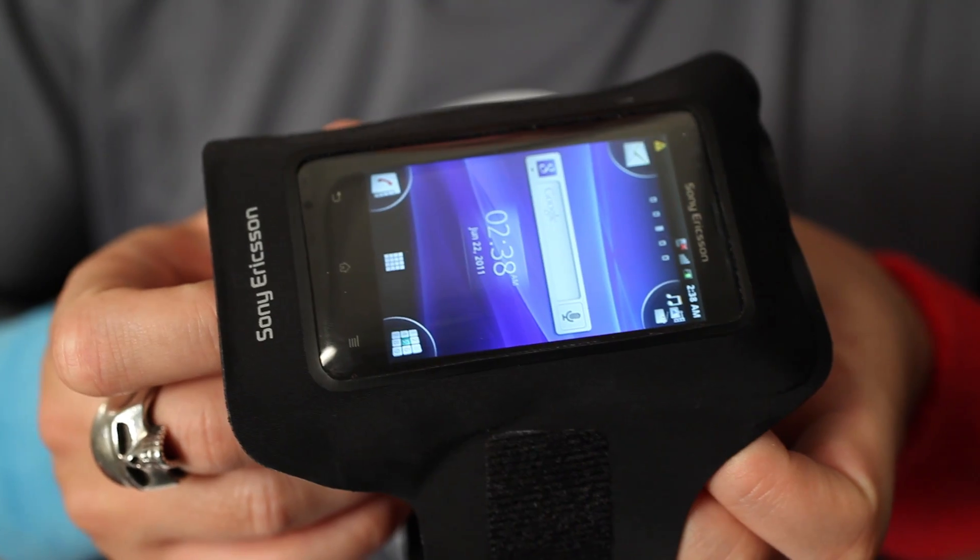All this makes Xperia Active the perfect smartphone for fitness and outdoor activities. If you want to know more about Xperia Active or Ant Plus, you can go to Developer World at sonyericsson.com/developer or check out this video about Ant Plus. See you on the track!